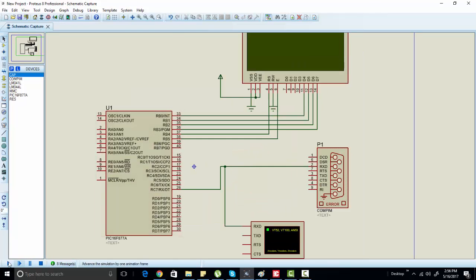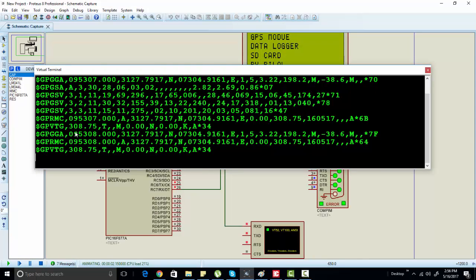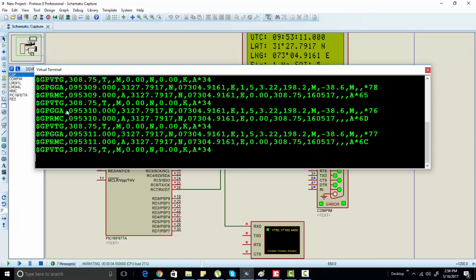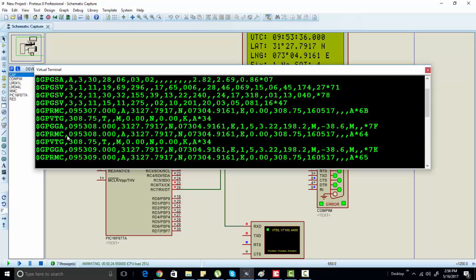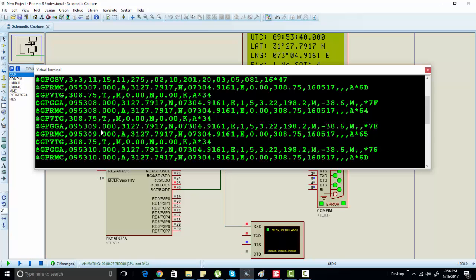As soon as we run the simulation, you can see we start receiving data from different satellites. We are saving data from satellite number one, satellite number two, satellite number three, and so on. You can use any satellite to get GPS coordinates — longitude, latitude, or time. For example, the GPGGA satellite string can provide you longitude, altitude, and time.